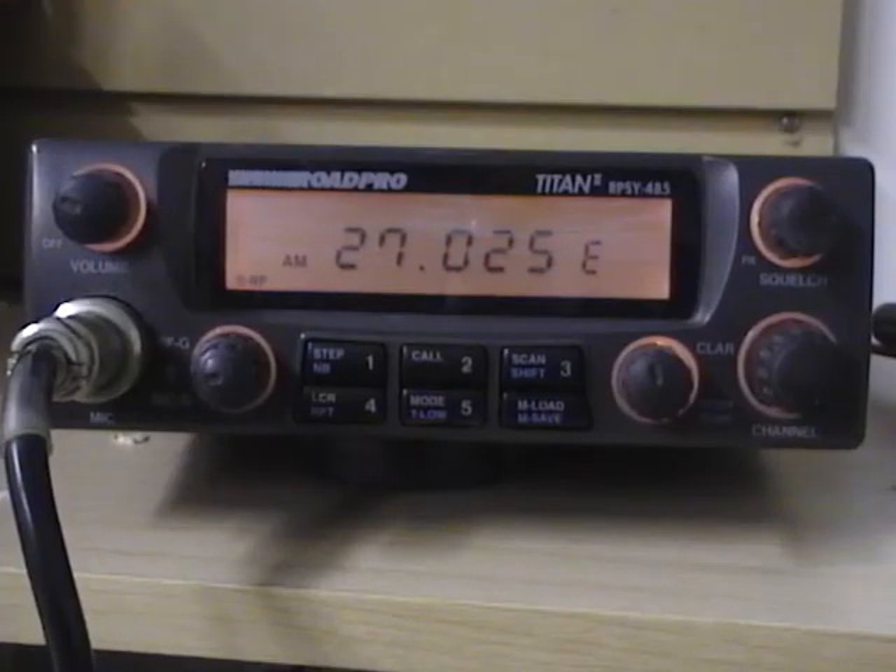This is CBRadioMagazine.com and today we're going to look at the Titan Rode Pro 2 RPSY485. This is a 10 meter export radio. This radio also has a couple of cousins out there that look very similar. This particular radio is an AM-FM single sideband radio.